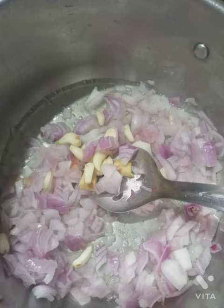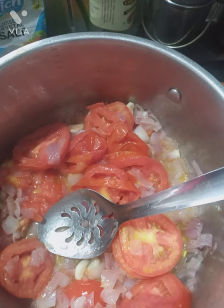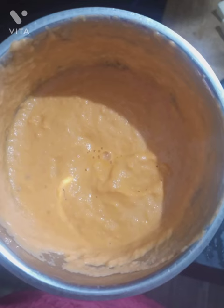Then add some ginger and garlic, then add 3 tomatoes and allow it to simmer for 3 minutes. When the tomatoes become easy to smash, add some cashews. Once it has cooled down, grind it in a mixer.